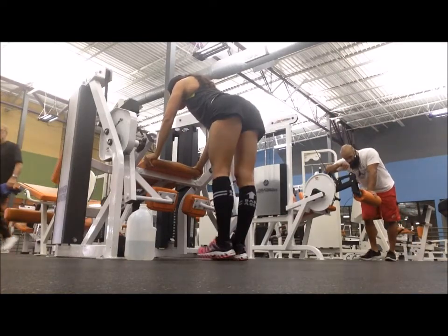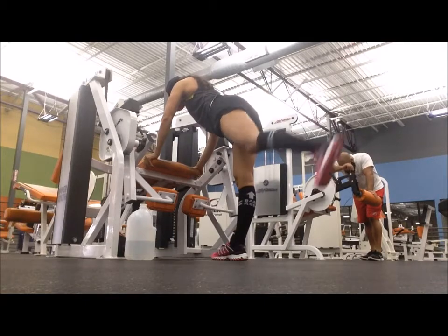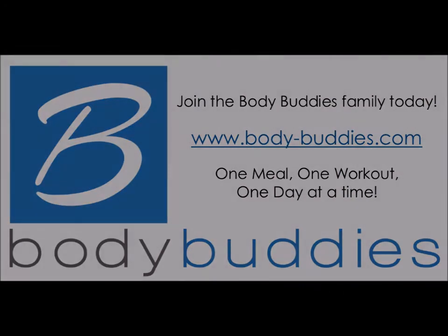Focus on consistent and smooth movement so that you're keeping tension on the muscle itself. We don't want to use momentum or gravity — use the muscle fibers to do the contraction.